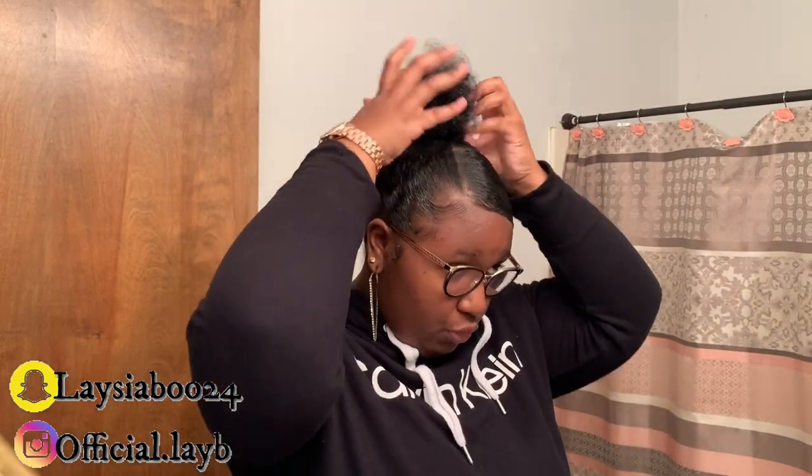Okay you guys, as you can see I am done with my top knot. Y'all do not judge me — it is not perfect, but it is a top knot. Like I said in my last video, I am not a stylist, so please don't come for me in the comments. It's not perfect, but it's just a step by step tutorial for beginners. If you're a beginner and you don't really know how to do your hair or any healthy ways to do it, this is a great healthy style for your hair.